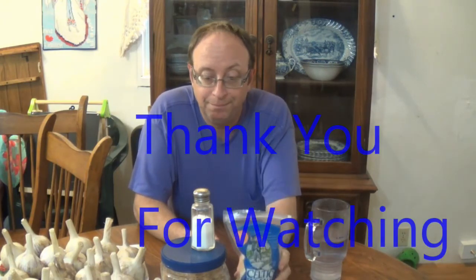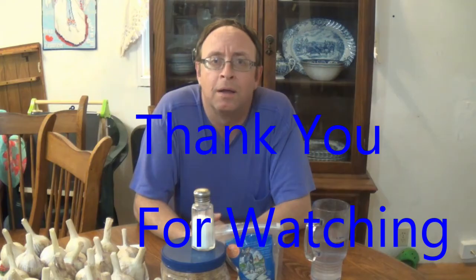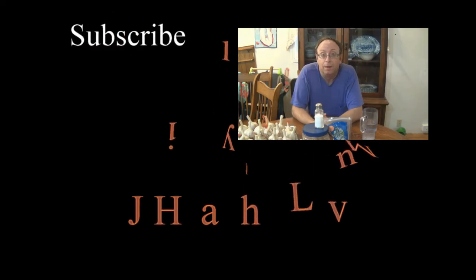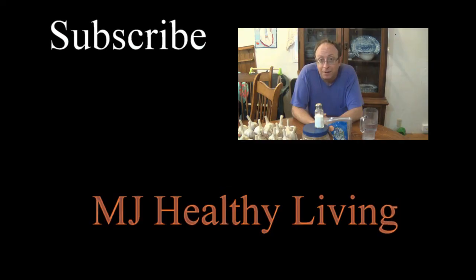Go check out Barbara O'Neill. She has a lot of great information. The video that contains all the information about the Celtic Sea Salt is about an hour long, but the part that talks about the Celtic Sea Salt is actually only about 20 minutes or so. Anyway, that's my two cents for the day. Thanks for watching, God bless, and see you next time.